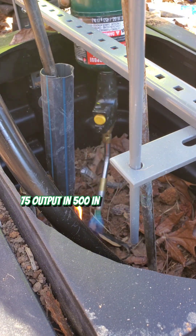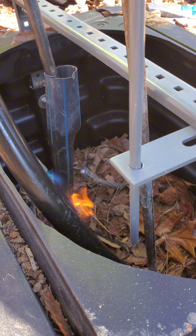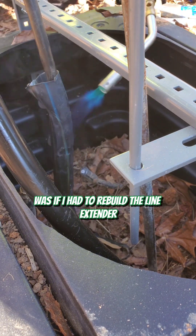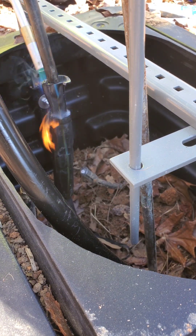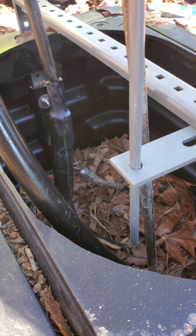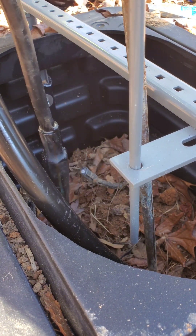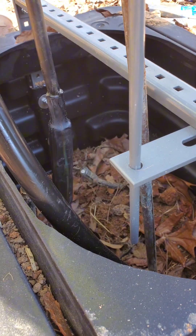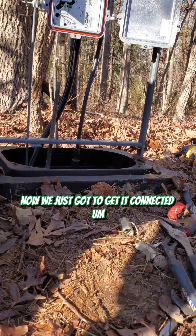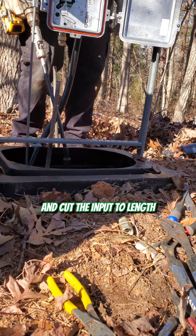Some of y'all are probably wondering why we got 875 output and 500 input, but that's the story I was told. That's the only way these customers were going to get back on today — if I rebuilt the line extender. We'll figure that stuff out later. The input has been extended and now we just gotta get it connected — put a pin connector in the bottom of the module, cut the input to length, and we should be good to go.